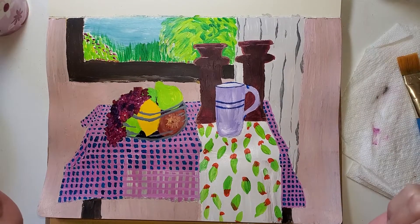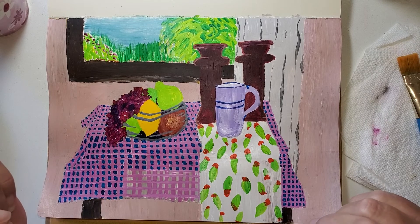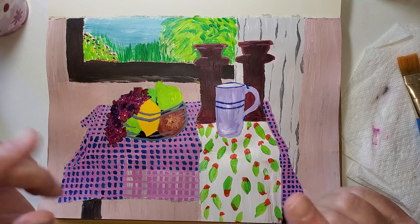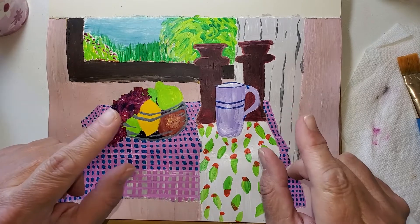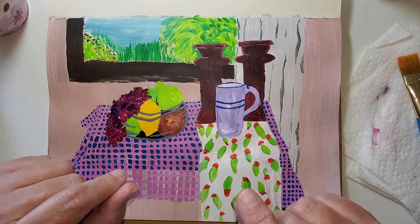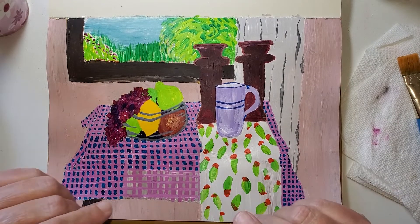Hello! Welcome to my channel. I am so glad you are here. This is part three of working on an acrylic still life. There are two videos ahead of this one and I will work on linking those into the description if you want to go back, and I intend to make a playlist.